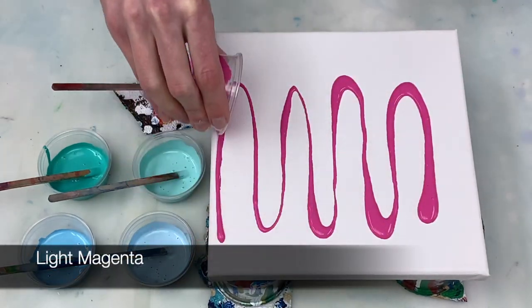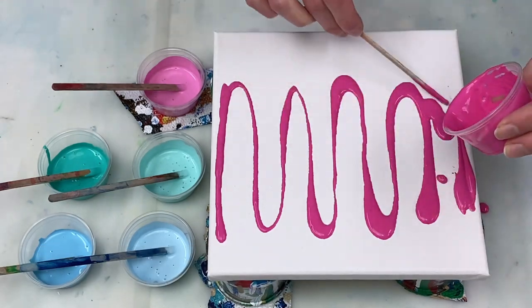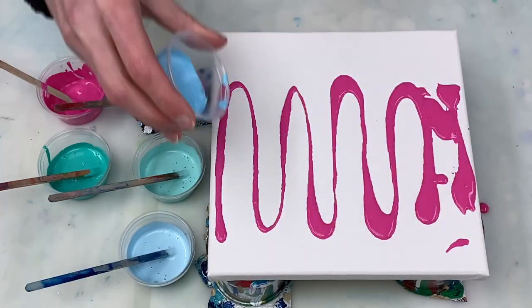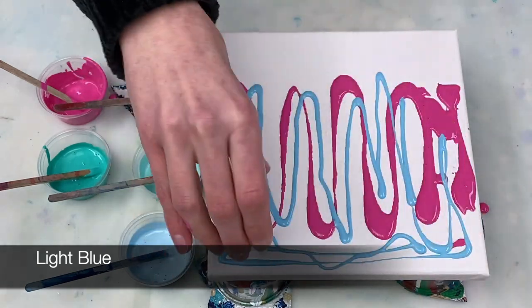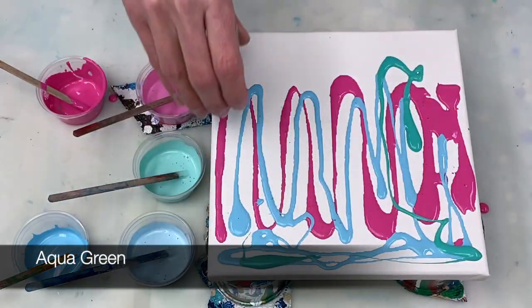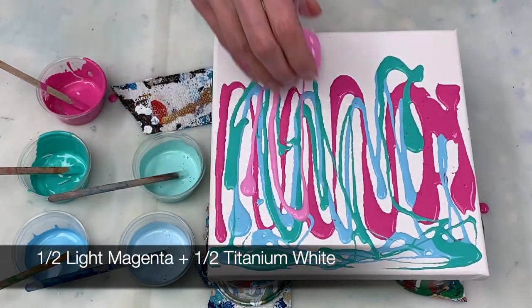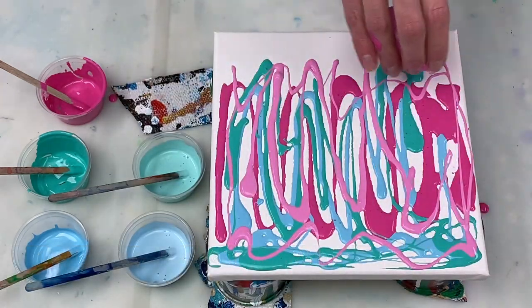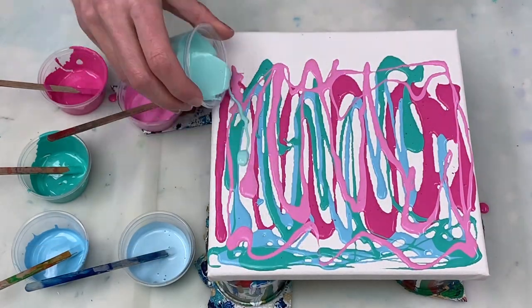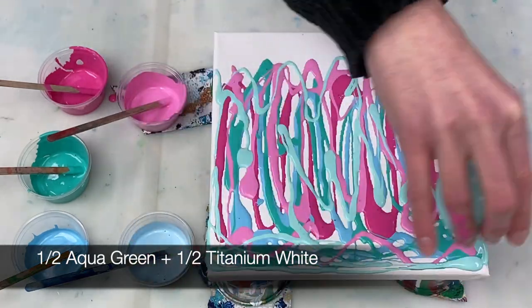Now that my paints are ready I'm laying down my various base colors. This is my own color — it's mixed 50% light magenta and 50% titanium white. And this is a mixture of 50% aqua green and 50% titanium white.